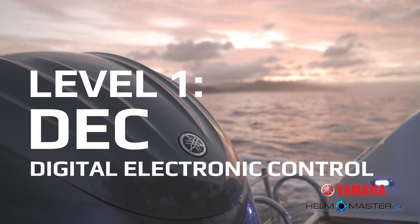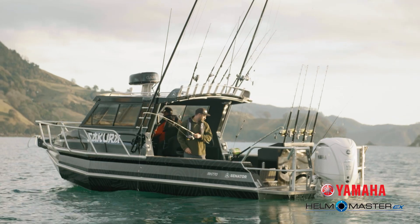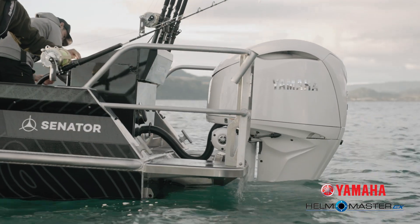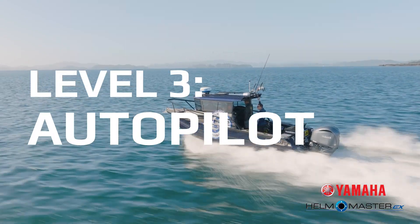Helm Master EX is an expandable system which comes in four levels, and to start your Helm Master EX journey you have to start at level one. Level one, where your journey starts, is DEC — meaning your engine needs to be a digital electronic shift engine. Level two is DES, which is digital electric steering. Then level three is your autopilot, and level four is your joystick, which gives you full maneuverability of your vessel.